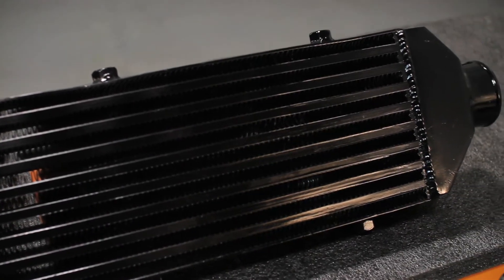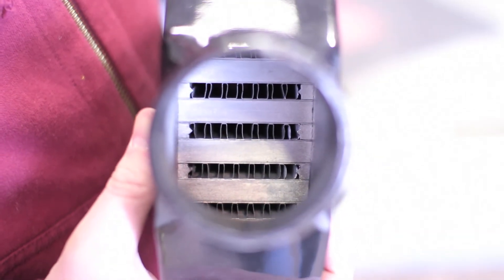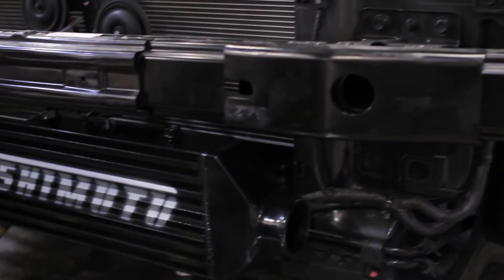The Mishimoto Z-Line Intercooler was designed with cast end tanks, fully TIG welded to a superior barn plate core. The large internal volume allows for maximum cooling, able to withstand up to 22 PSI.